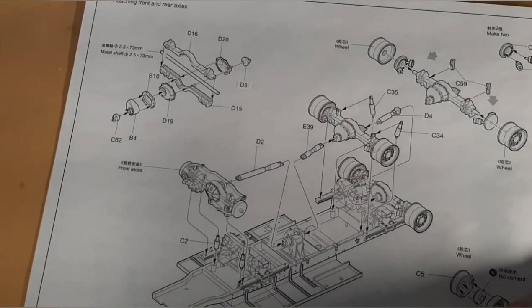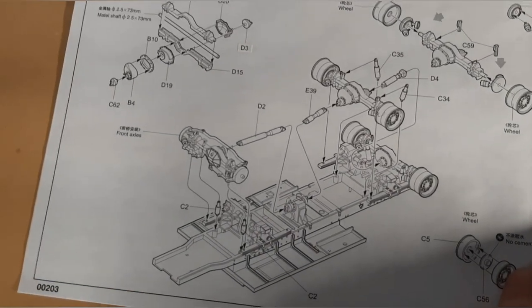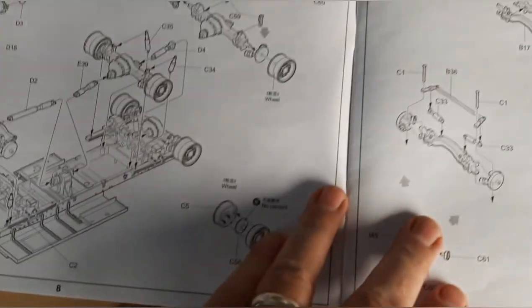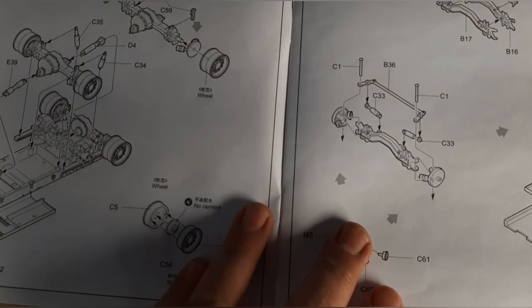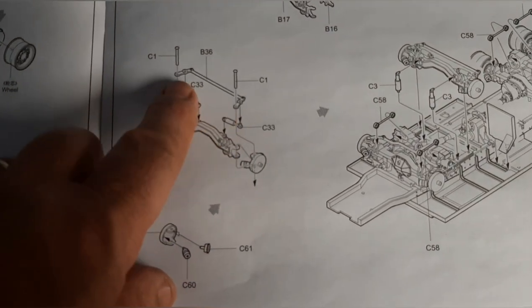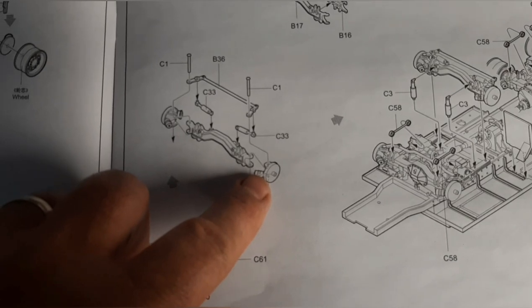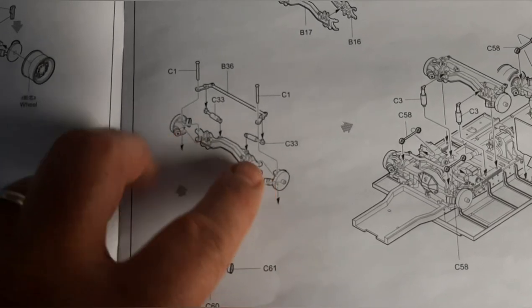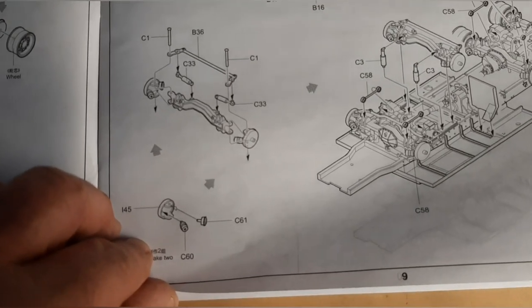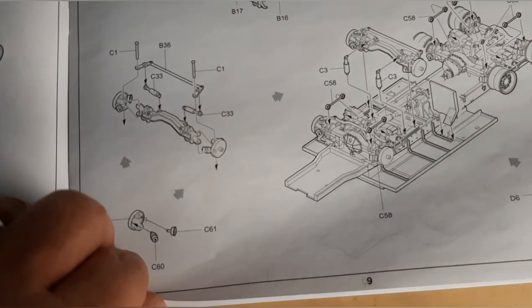Going through the front and rear axles, building those components. One of the things the model does is give you the choice with the front two axles to make the tires turn. There's no real way to support them even though they show a part for it — it doesn't attach to the wheel so they kind of independently float around. I end up gluing mine, because unless you're putting it on a diorama it just isn't possible to deal with.